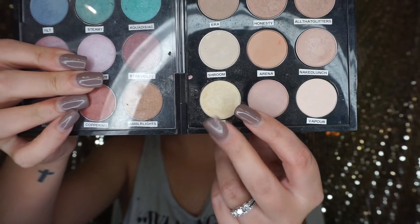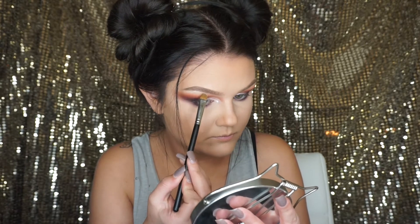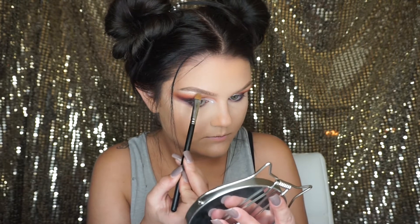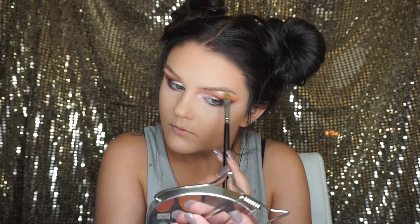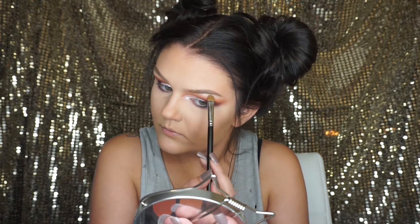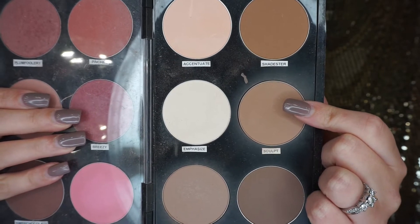To highlight my brow bone, I'm using the MAC eyeshadow in Nylon and I'm using the Morphe M167 brush. To contour my face, I'm going in with MAC Sculpting Powder and I'm using the Morphe M530 brush.